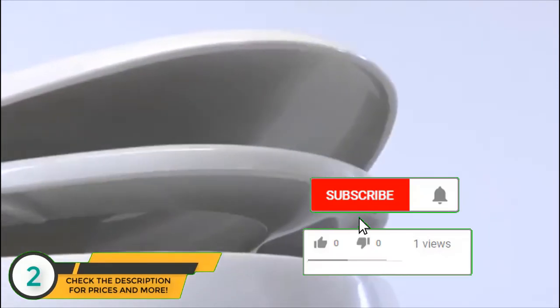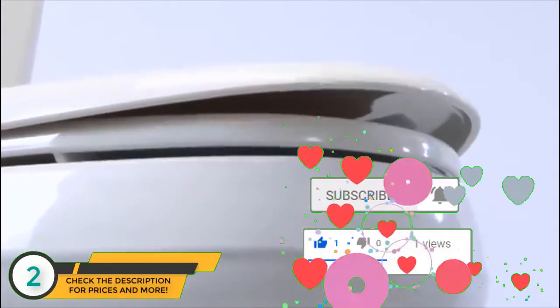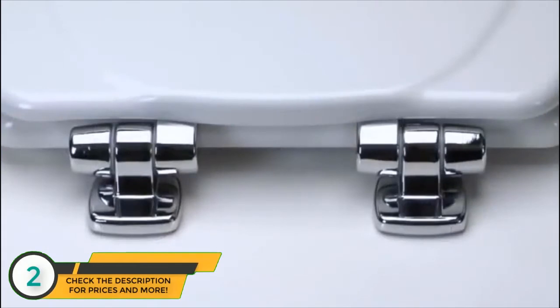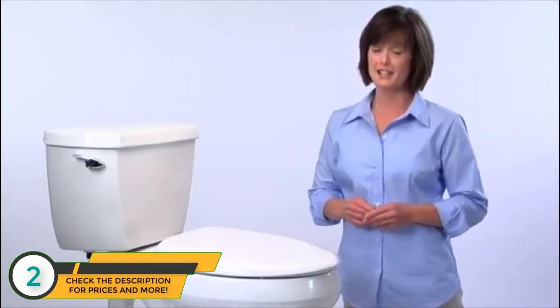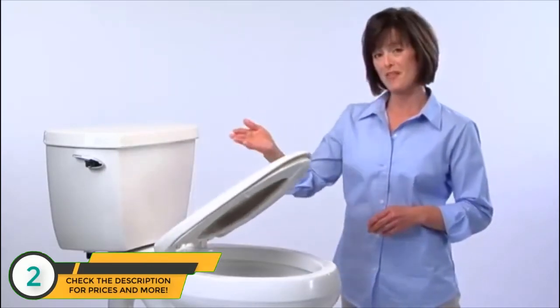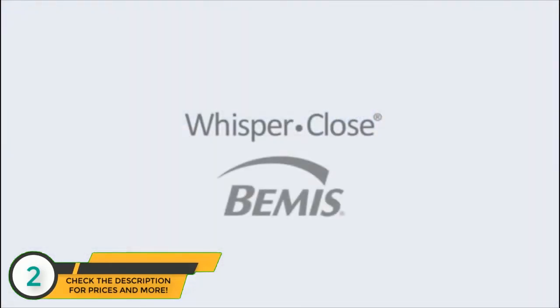WhisperClose is built with premium materials to provide quality performance for many years to come. The WhisperClose hinge is available in a wide variety of materials and finishes that complement your bathroom's decor. Will it make them more likely to close the lid? I'm not sure. But one thing is certain — it'll go down more gracefully when they do. Thanks to WhisperClose, another innovation from Bemis.